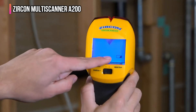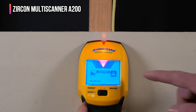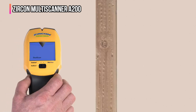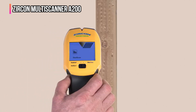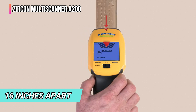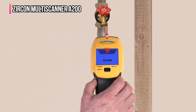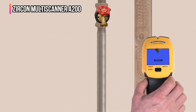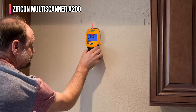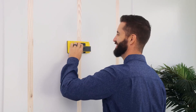Had I inserted a nail or screw at that point, it would have been dead on. Testing repeat accuracy, I scanned an entire wall from side to side — every time the Zircon tagged the center of a stud I marked the wall with a pencil, and the marks were almost exactly 16 inches apart. The Zircon also comes with an auto-calibration feature if recalibration is ever needed. It did an excellent job detecting live wires, and even detected steel rebar in a concrete planter.